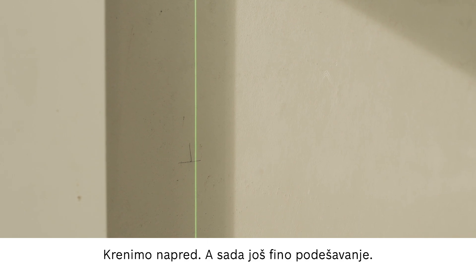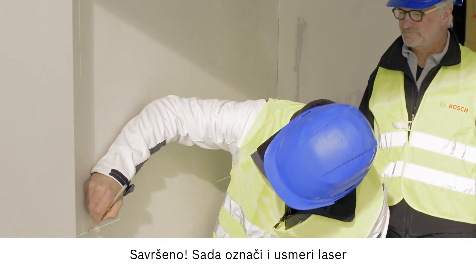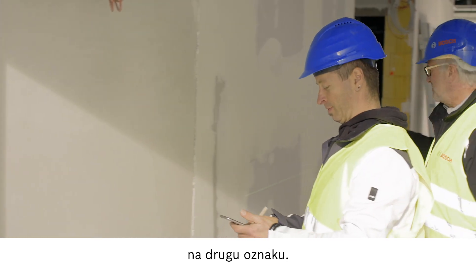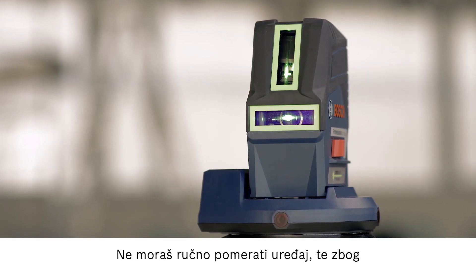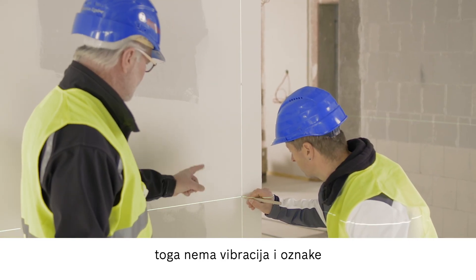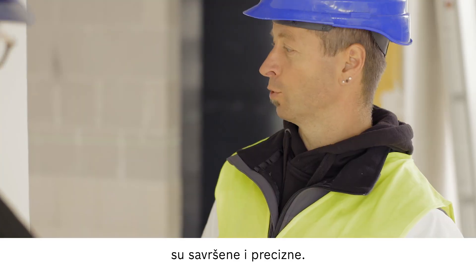Just a few fine adjustments. Now make your marking and then let's move on to the second mark. You don't need to move the device by hand, so there are no vibrations and the scribe mark is perfectly clear and accurate. Brilliant.